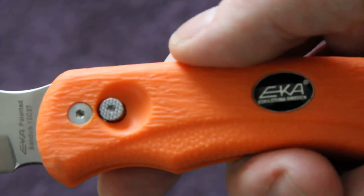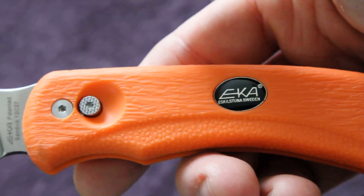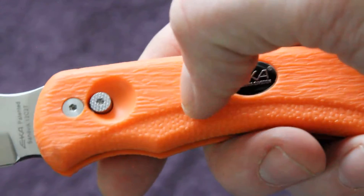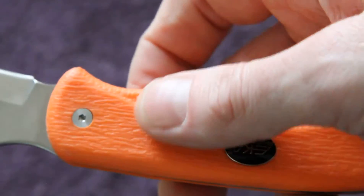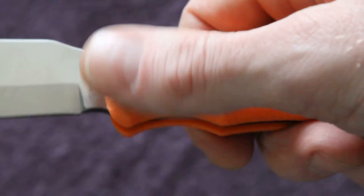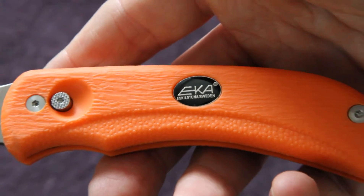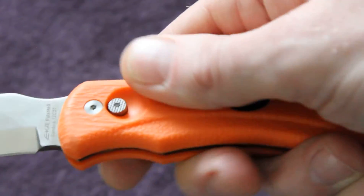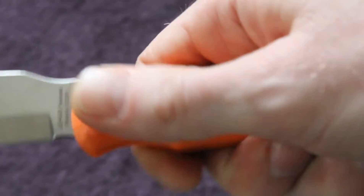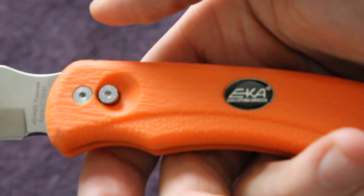Here's a close-up of the handle. It comes in a few different colors - I got the orange because, as I've said in a previous video, when you're out in the woods it's good to have something highly visible. Good for finding it in a backpack too. It feels very rubbery with very good texturing and grip on the handle.